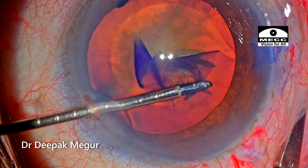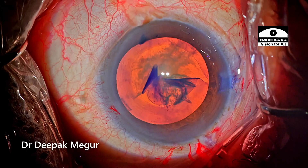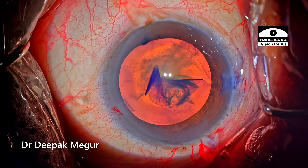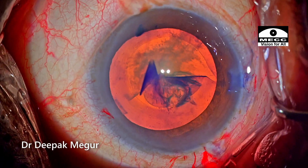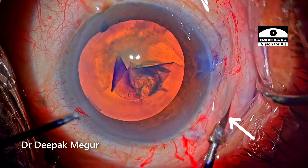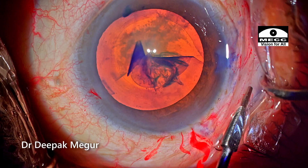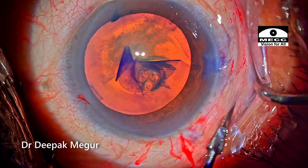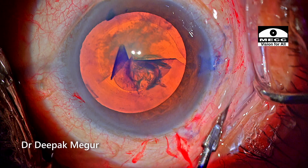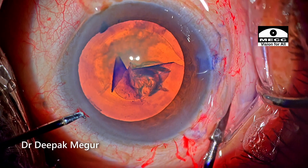I'm going to use micro forceps through the other side port, but before that I'm trying something new here. This is a technique which I read in some social media messages. I'm using a spatula-like instrument — basically a globe stabilizer which was in the tray — and I'm using this to depress the sclera in the pars plana region, exactly adjacent to the area where the tear has extended radially. The idea is to relax the zonules as the tearing process happens.